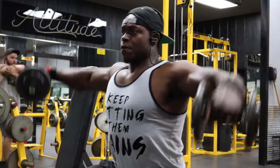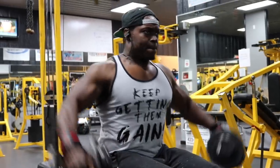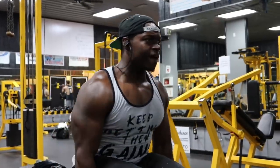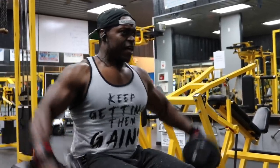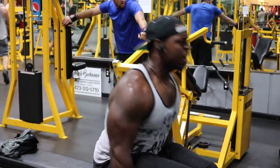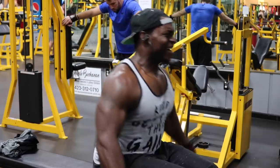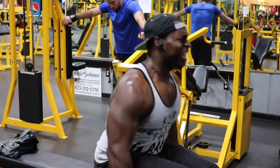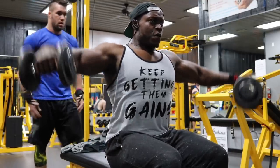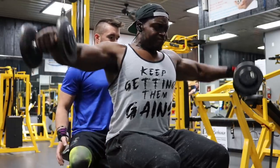Our second exercise is the seated dumbbell side raises — six total sets. First and second set, choose a challenging weight for 20 reps. Third set, 15 reps. Fourth set, 12 reps. Fifth set is a drop set: choose a challenging weight for six to eight reps, then immediately drop to lighter dumbbells and pump out 12 more reps.